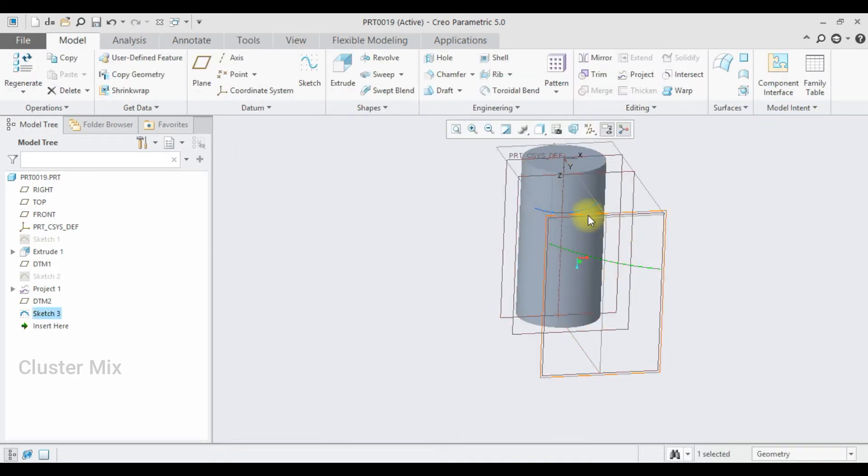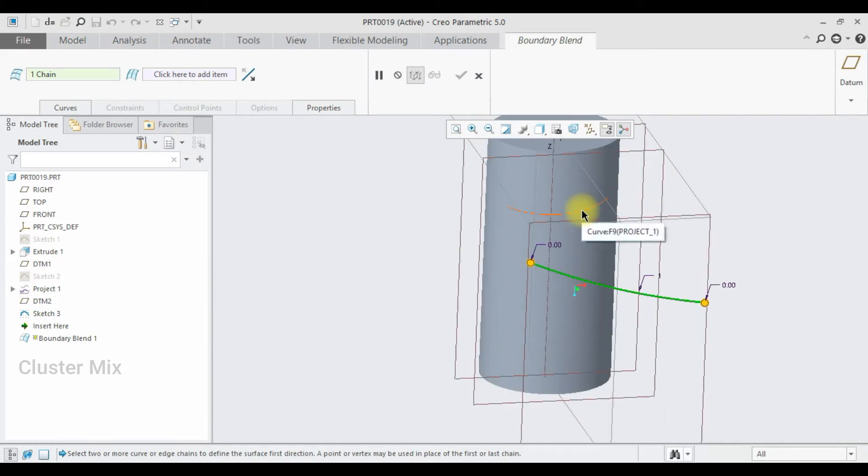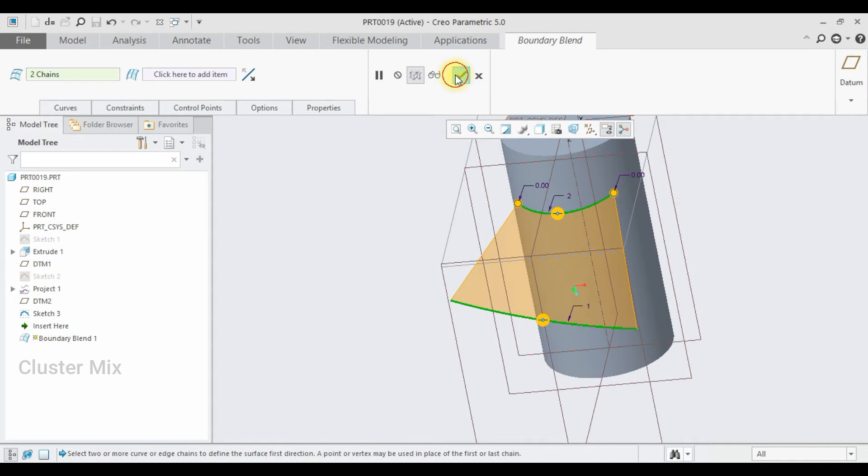Now I am going to connect these two arcs using the boundary blend command. Go to the boundary blend command — my first curve was selected and, holding down the control key, select the other curve. Now my surface is created, then give a check mark to it.